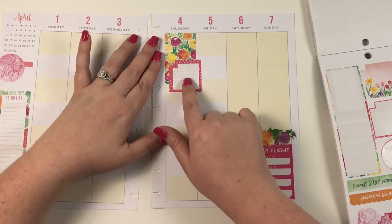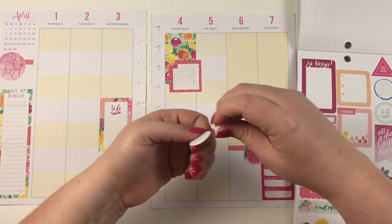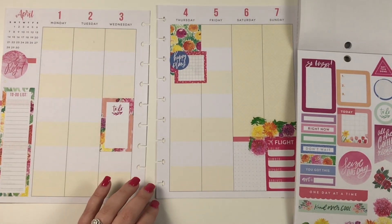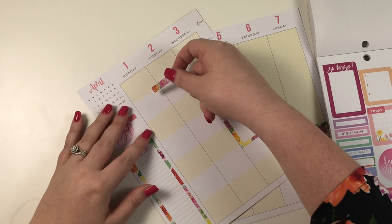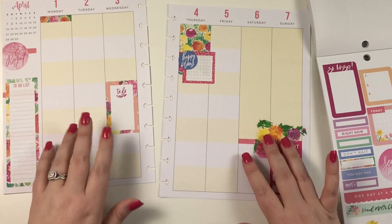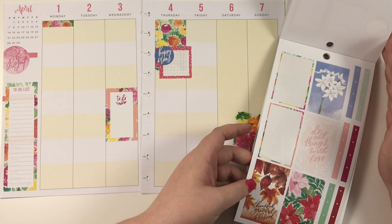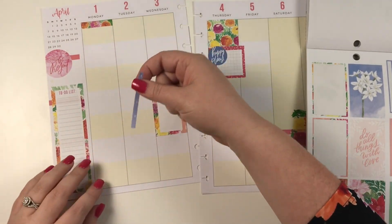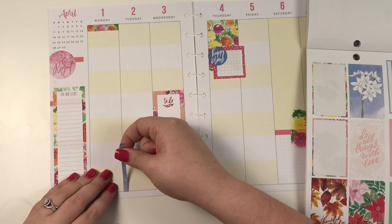Technically this sticker is for the monthly view — that's why it has that little notch — but you can easily put a different sticker there, like one that says 'happy plans,' and it still looks cute. I really like this little sticker. I'm thinking I may put it like that to bring that floral in over there. This checklist here kind of matches that 'happy plans' sticker, so I think I'm going to lay it maybe right here — actually, I think I like it better down here.